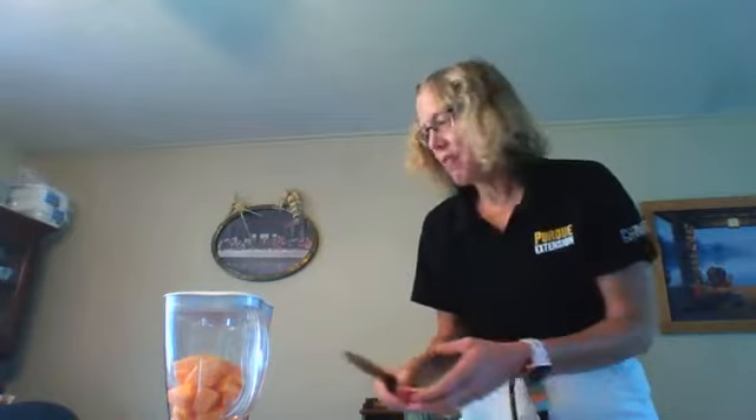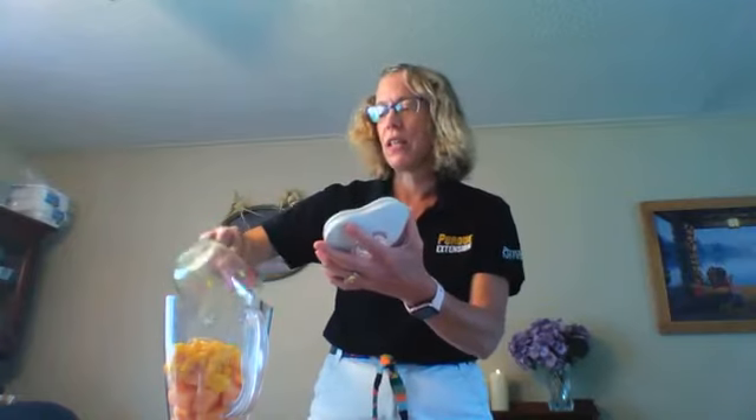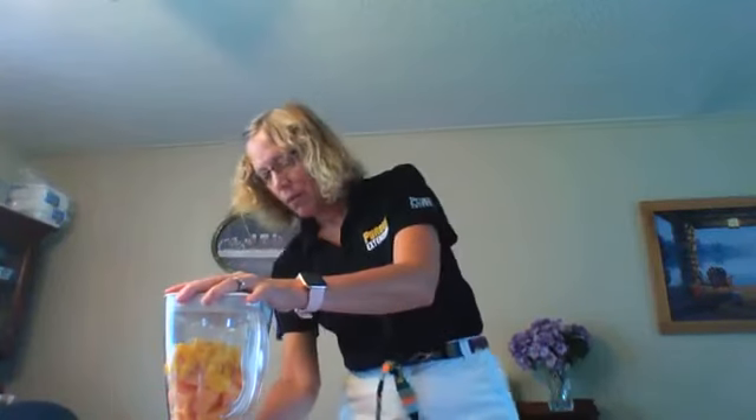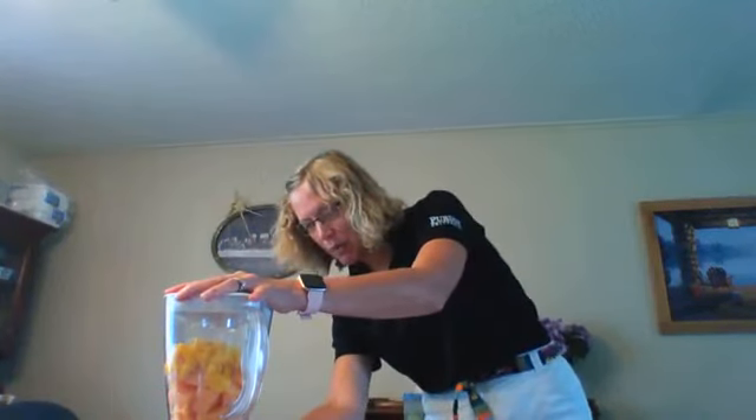If you don't have mango on hand, these were very inexpensive — 67 cents each — so for less than a dollar your family can try mango. We're adding the cup of mango to the cantaloupe already in the blender. The cantaloupe and mango together make the cantaloupe mango ice pop.